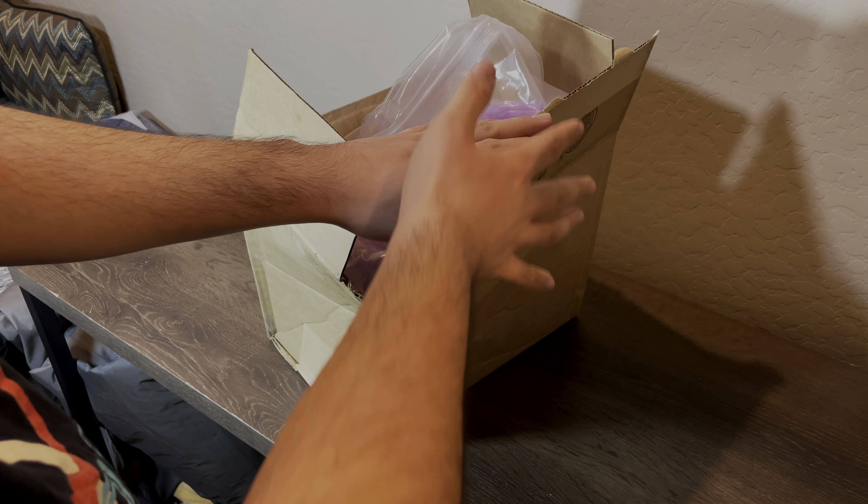I'll throw away that big bag and here she is. Her arms don't move, unfortunately. And here's her tag, and here's the back of her right here.